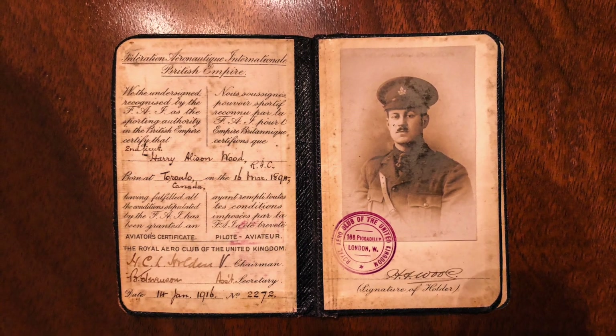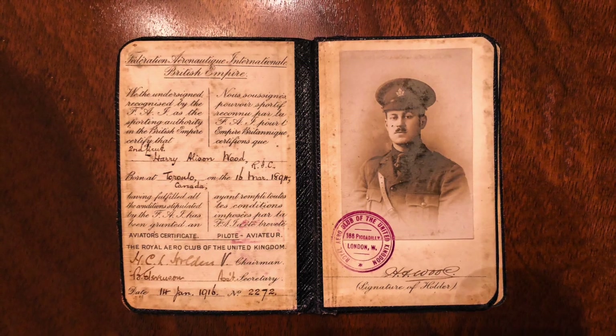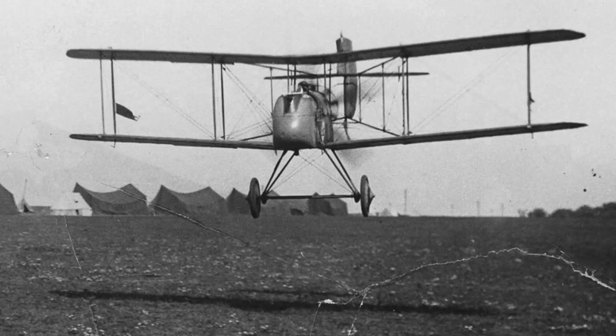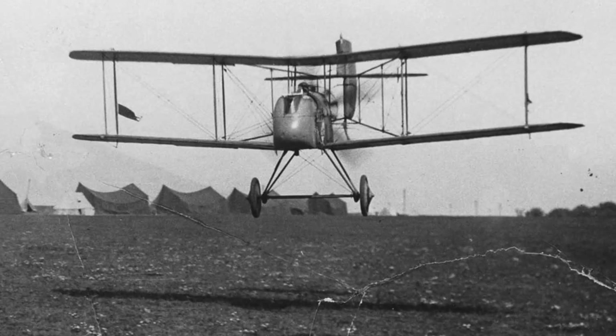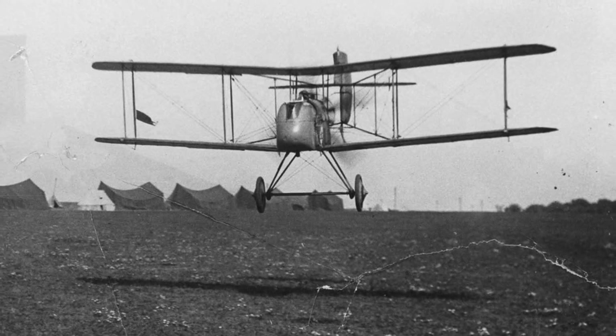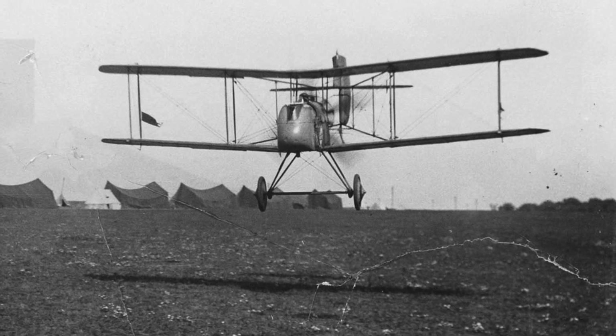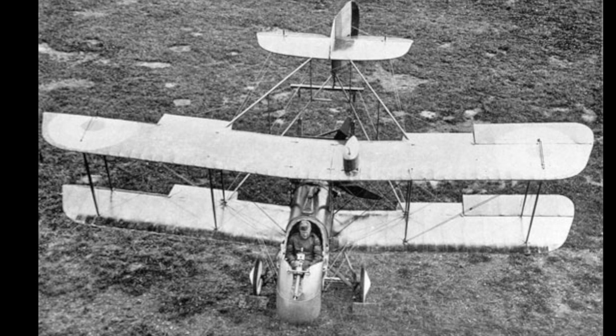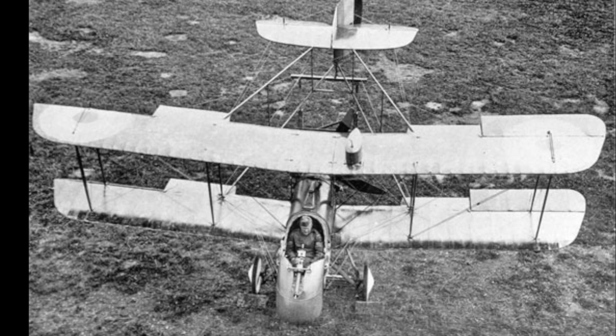He then transferred to No. 24 Squadron and started flying the Airco DH-2 — this is the aircraft where he found the greatest success. He flew his first combat sortie on the 18th of June, 1916, and on that day he attacked four Germans and broke up the reconnaissance patrol. I still remember looking in his old logbook and reading the simple entry: 'Shot Down Four Huns Today.' This was at a time prior to official records for aerial victories. He went on to have six credited victories, making him an official World War I flying ace.